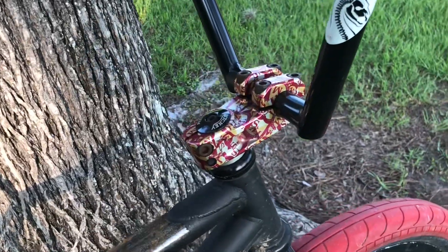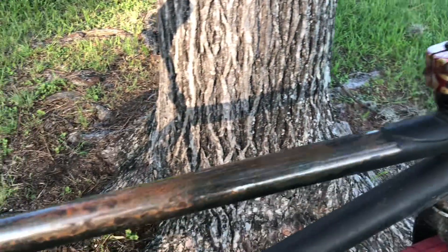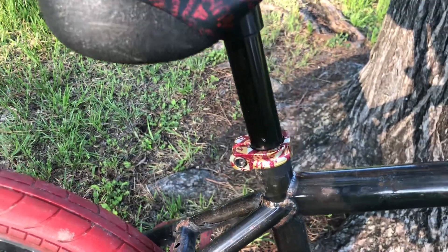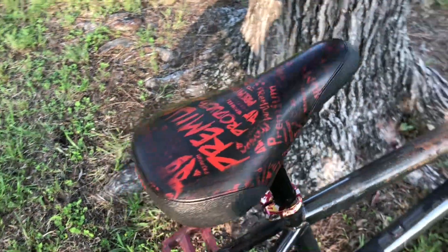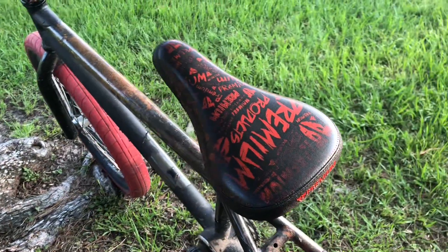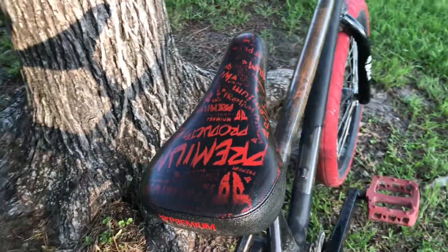The stem is a newer style S&M stem, same as the seat clamp. Then you have a premium seat — I like this seat, it's comfortable too, not like those old school Oakley or Kashimax seats.